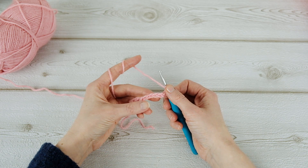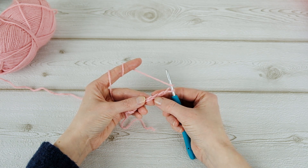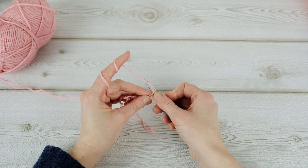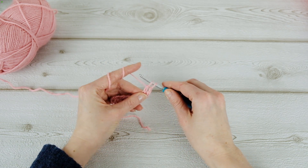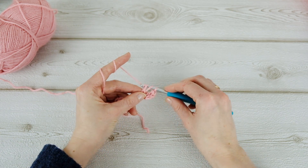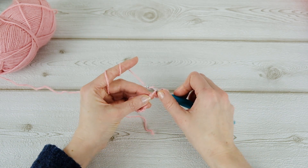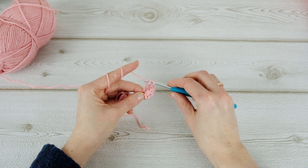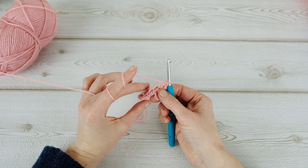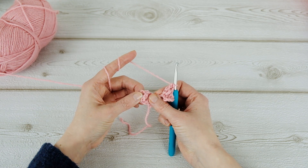Then a double crochet in the fourth chain from the hook — one, two, three, four — and then a double crochet in the next two chains. Now you have something that looks like this, so just flip this part like this and then find the space.